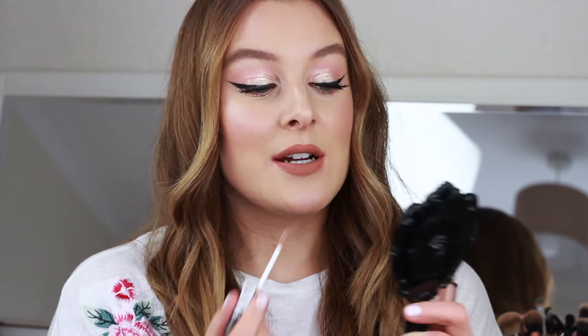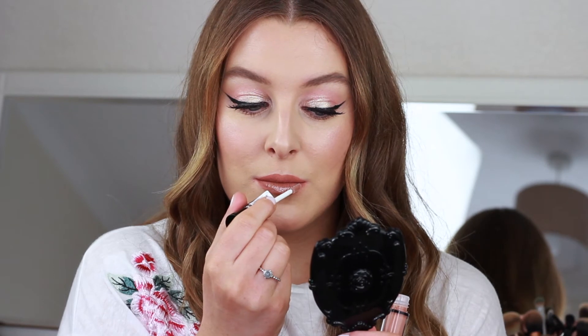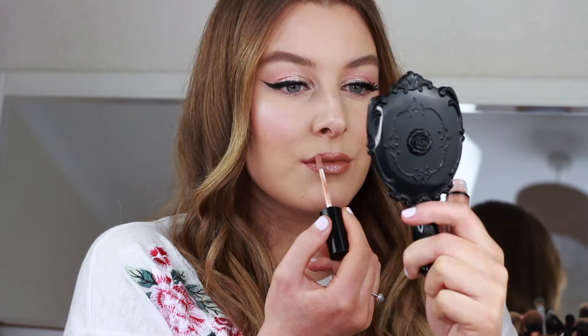I also bought a lip gloss because I don't really have many and it's not something I'd spend a lot of money on. This one was only £2 and it looks like a really nice nude — it smells so nice. It feels nice on the lips and it went really nicely over the top of the matte liquid lipstick. Do you prefer a matte lip or a glossy lip? Let me know.